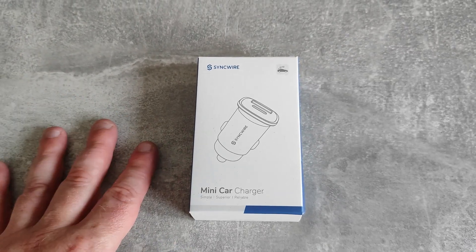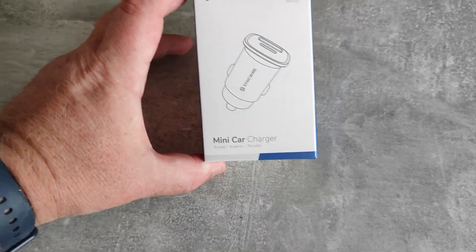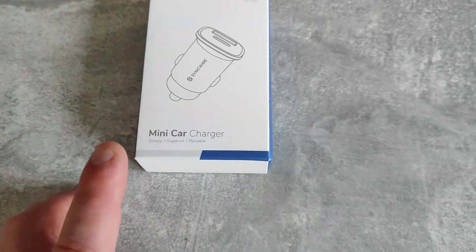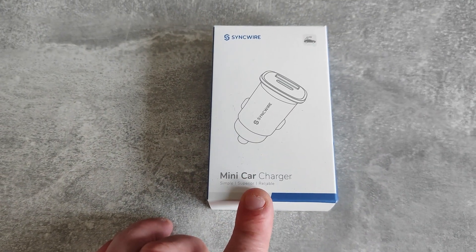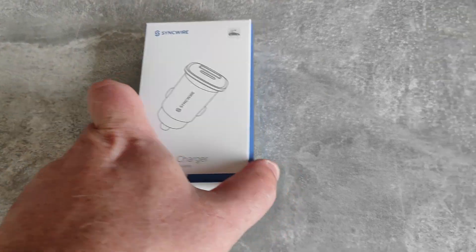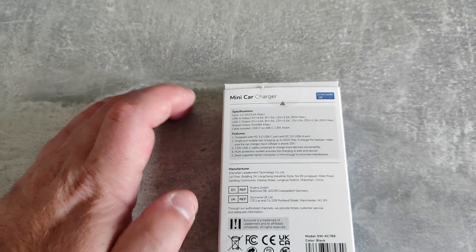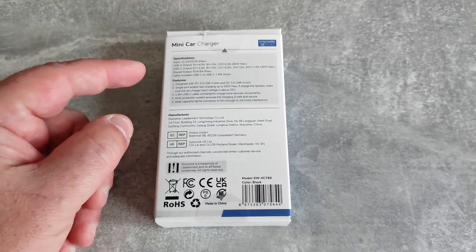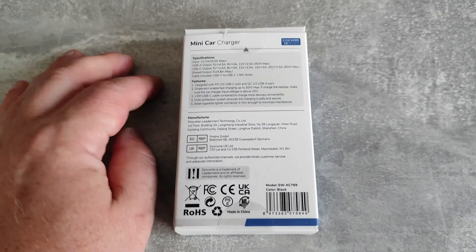The solution to my battery charging wars is this - the SyncWire Mini Car Charger. It says it's simple, superior, and reliable. Input: 12 to 24 volts, 3 amps max - that's a given, given that it runs off car electric or a battery.